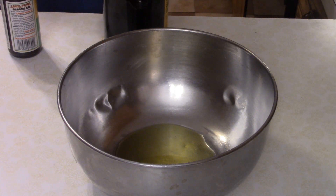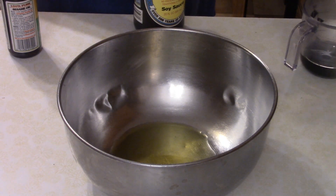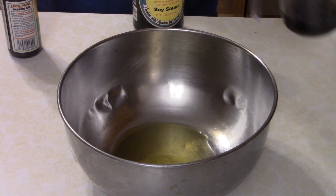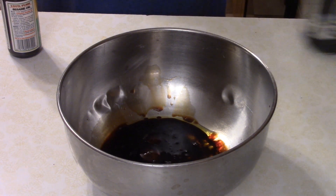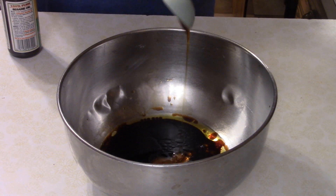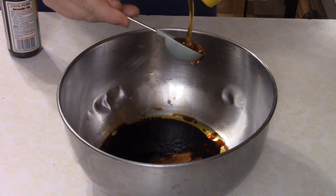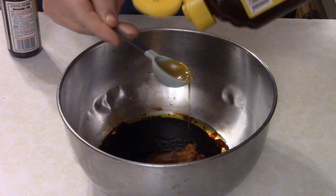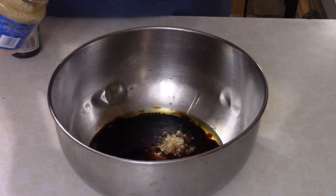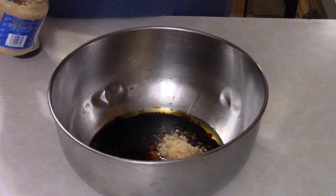To a bowl, I've added one tablespoon of olive oil, and then you want a quarter cup of soy sauce. Put that in there, and then you want to add about two tablespoons of honey for a little sweetness in our marinade.